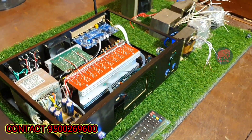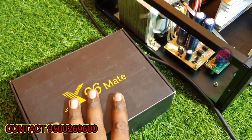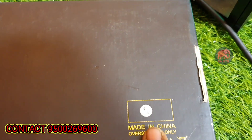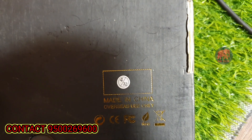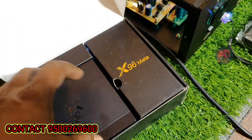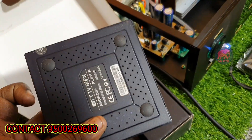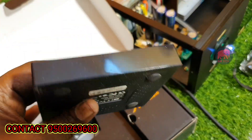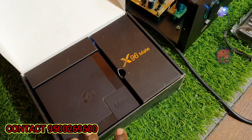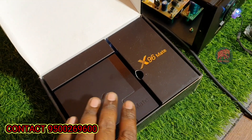If you want to see the product, this is the X96 Mate — you can see the X96 Mate in the Android box. The Android box has 4GB RAM and 32GB inbuilt storage. It's a perfect option.